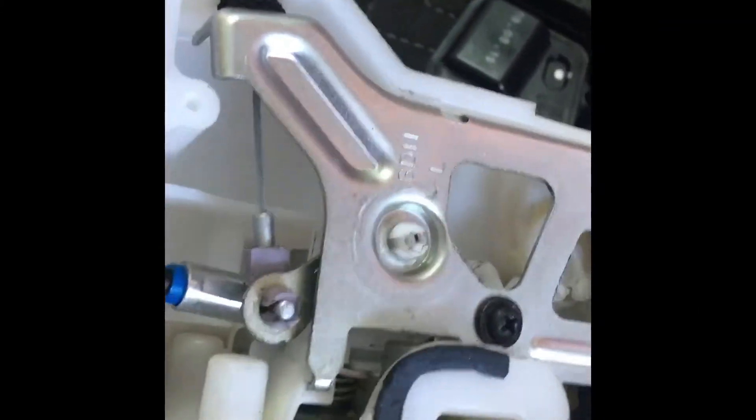Before you put on the metal bracket, make sure that this lever is pushed down as you put it on. That way, this little earpiece gets locked underneath and the system will work normally. Make sure to test it before putting the panel back on.